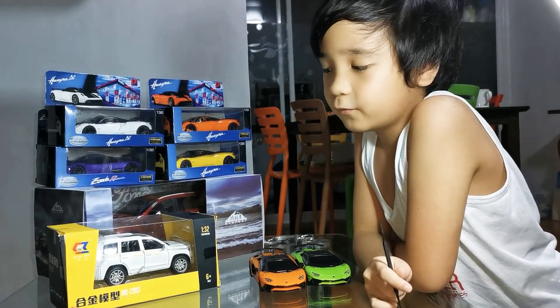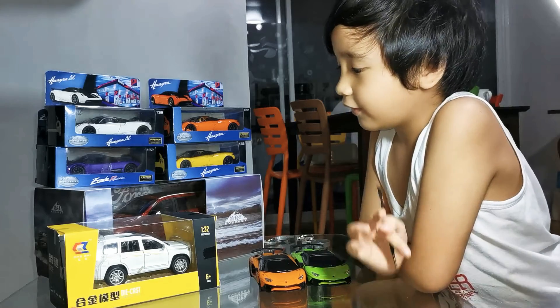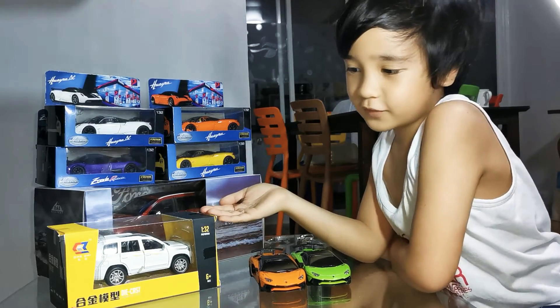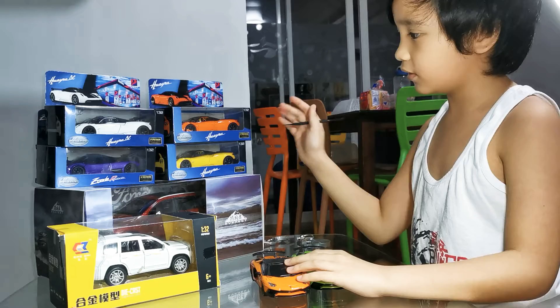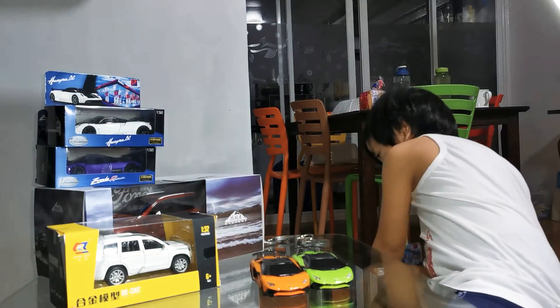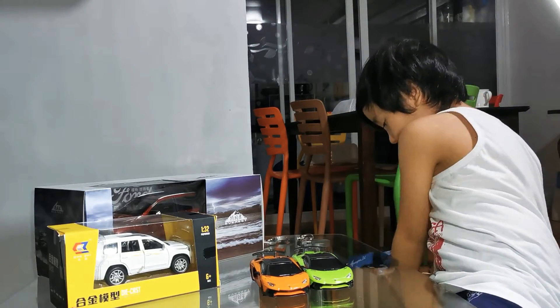Today my name is DJ and we will be unboxing our newest toys, the Ford Everest and the Toyota Land Cruiser. You will see that we have already unboxed a few of them, but we have not unboxed these. So let's take it down and let's start with the Ford Everest.